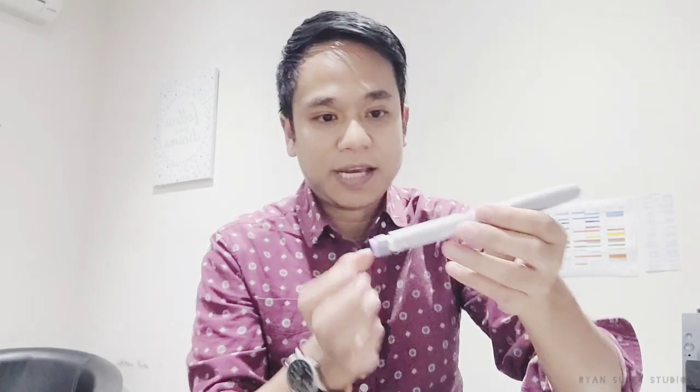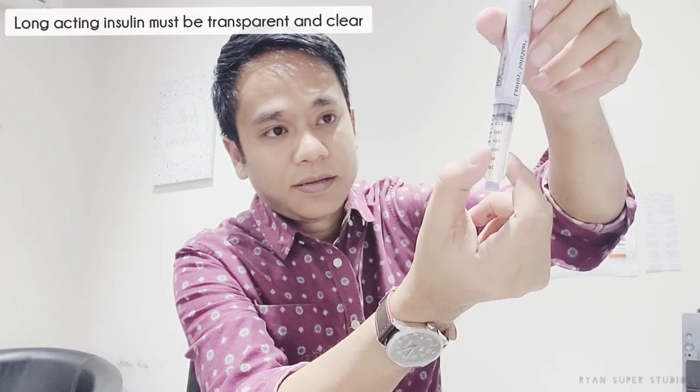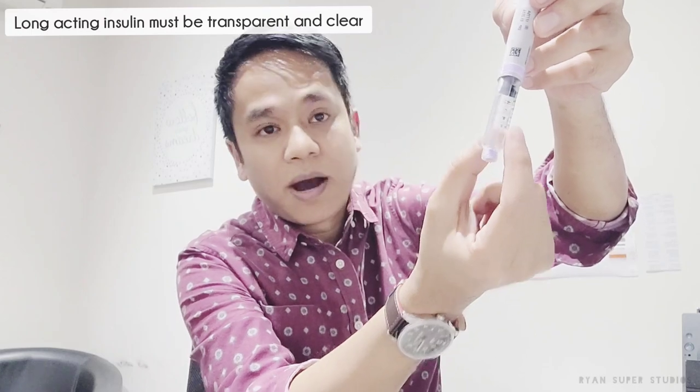Remove the cap — that's the insulin there. It's transparent, so you need to make sure the insulin is actually transparent and clear. You shouldn't be seeing any particles floating in it; it should be completely clear and transparent.